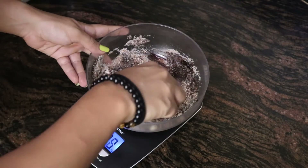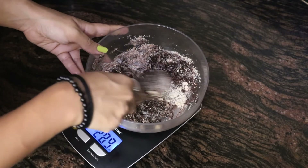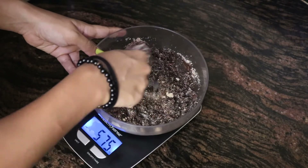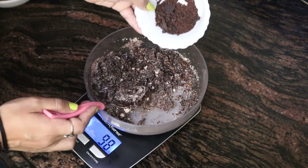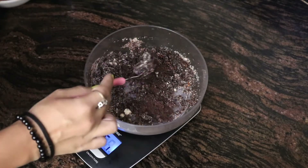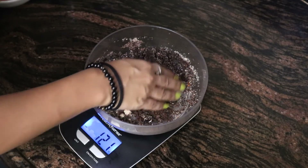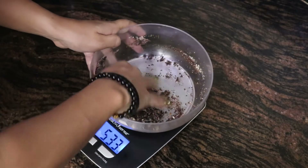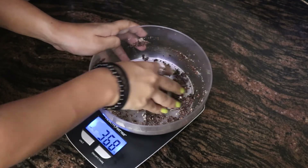The best part about this brownie is it makes only two brownies, so someone who loves eating sugar and desserts — because you don't have many, you won't end up eating a lot. It just makes for two people. Now I'm going to add the remaining chocolate to it and using my hands I'm going to make a nice dough out of it. And our brownie dough is ready.